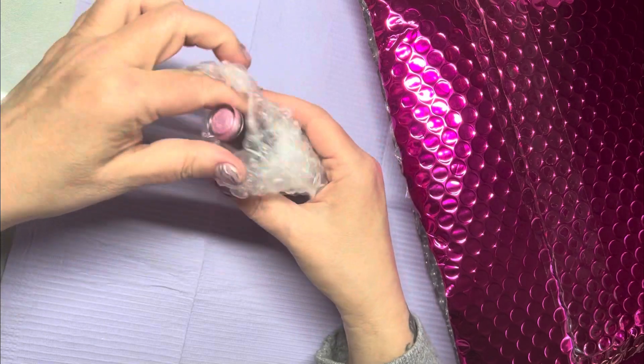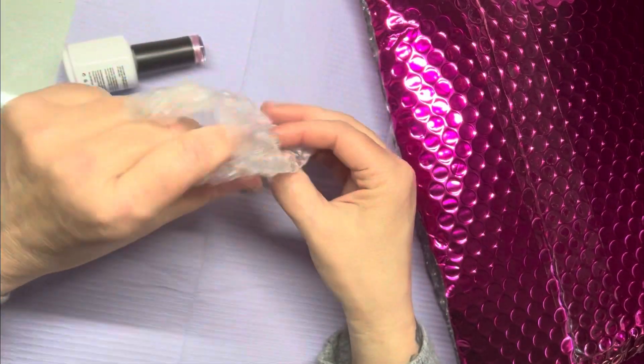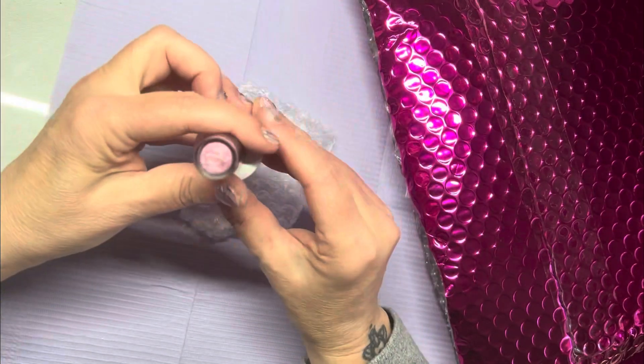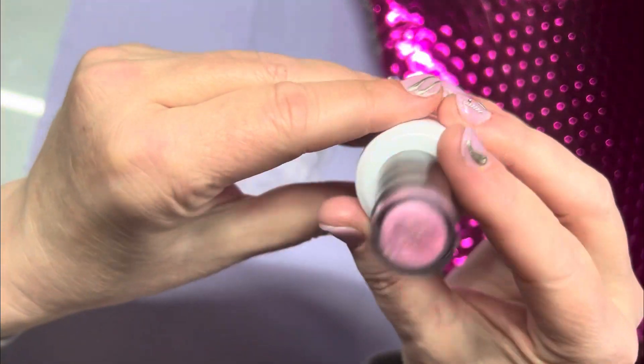Not all of them, but if they're nice — like this is really nice packaging — I'm not going to let that go to waste. I'm going to use that.